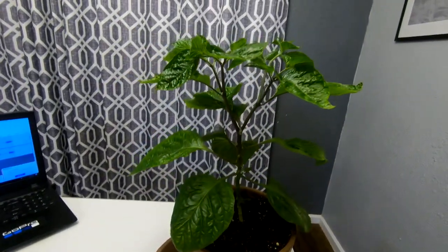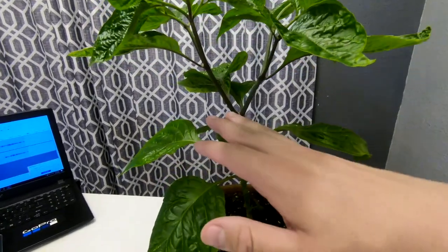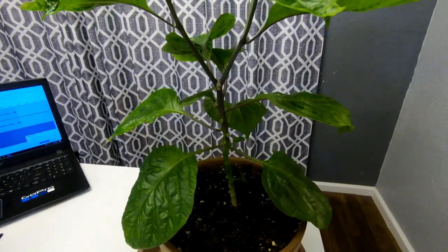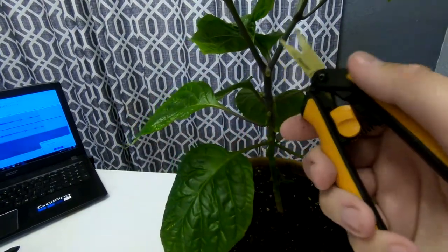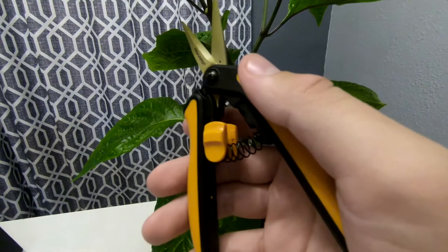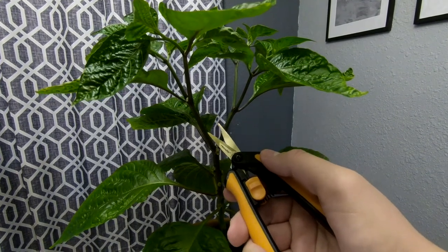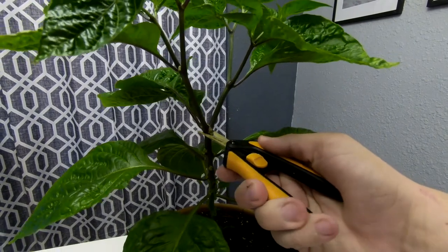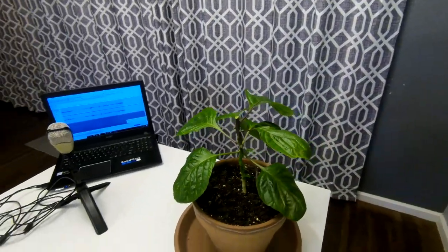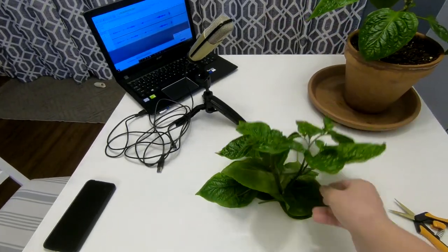Now one other thing I'm going to do while we're here is top the plant. It grew a little bit taller than I wanted to and I want more growth down low, especially because I'm going to eventually turn this into a bonsai. We're just going to cut it right below this node. It's a little sad to see all that come off, but it'll benefit the plant in the end.